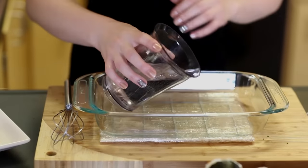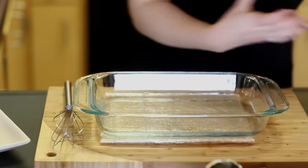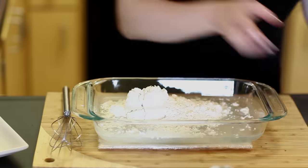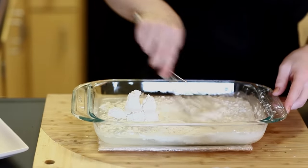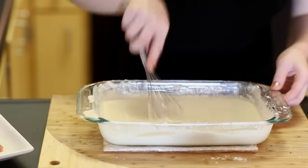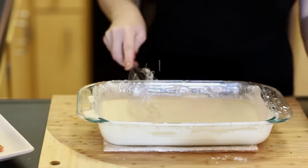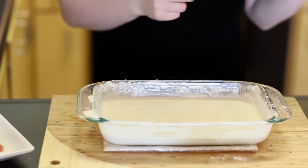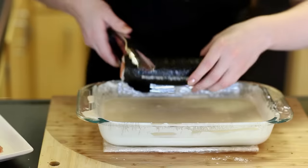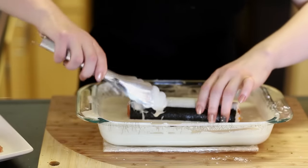For the tempura batter mix, pour one and a half cups of cold water — though this will depend on which type of batter you purchase. Sprinkle the mix inside and make this batter right before you use it; it's not recommended to let it sit out while you're making the sushi. Just quickly stir everything together until it's nice and smooth with no clumps. Then take your sushi roll, gently roll it in the batter, and as soon as it's coated take it over to the stovetop and place it into the hot oil.